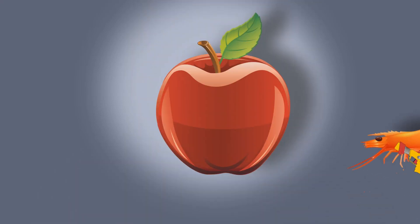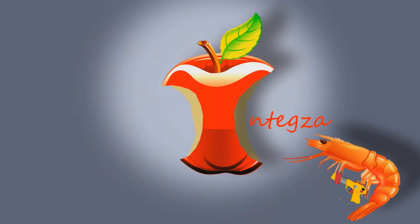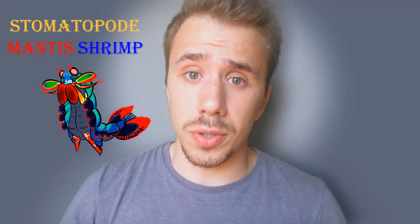Hi! This is Integza and today we will see how a shrimp can make light. Today we will talk about an incredible animal, the mantis shrimp. The mantis shrimp is neither a shrimp nor a mantis — it's actually a stomatopod, and this little guy has some incredible features.